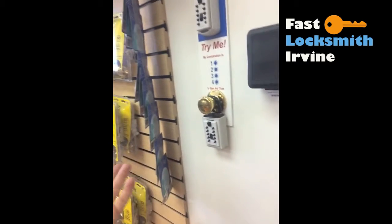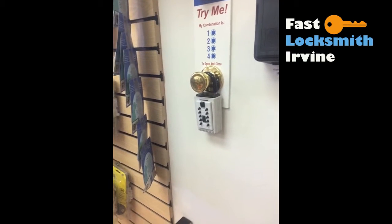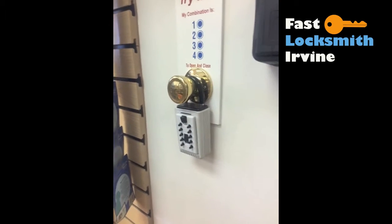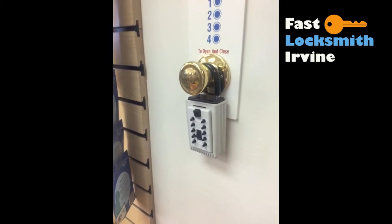I don't suggest using the same number twice because it doesn't make sense — with a mechanical lock, you can press the same button 20 times and it will do the same job as pressing it once. Thank you, hope you enjoy.